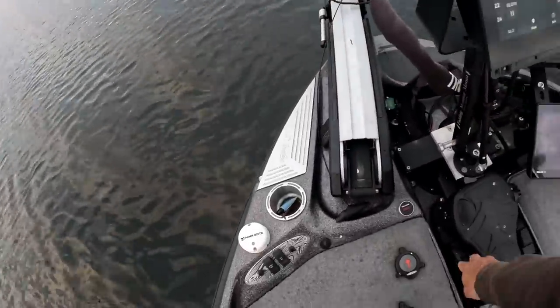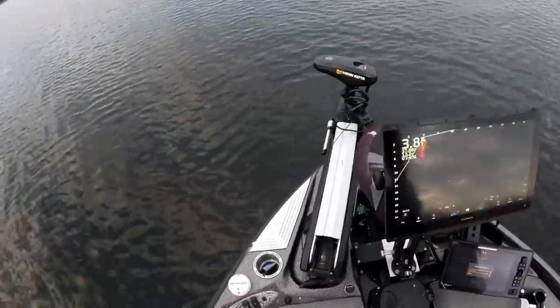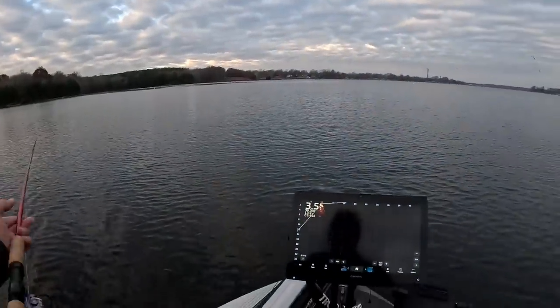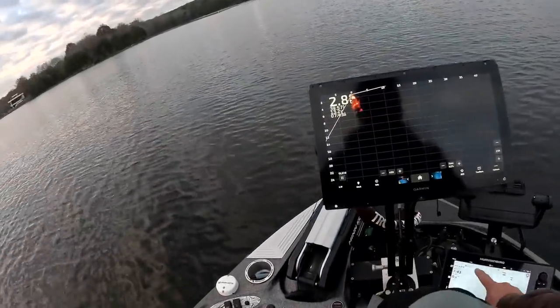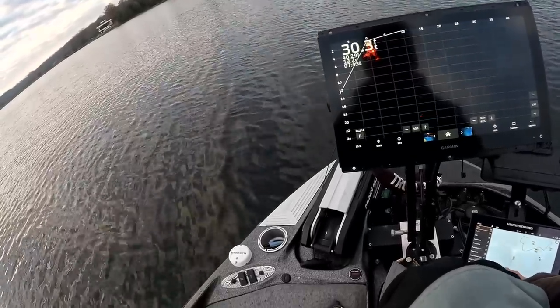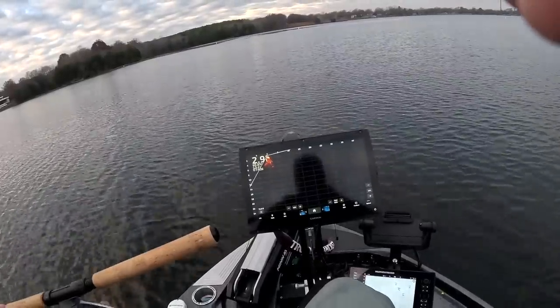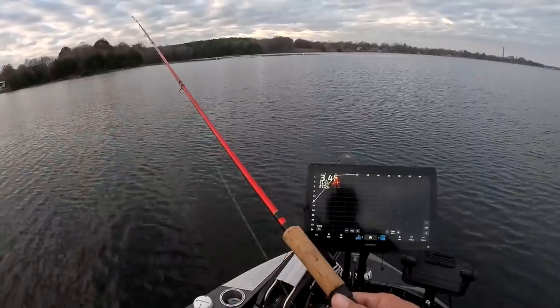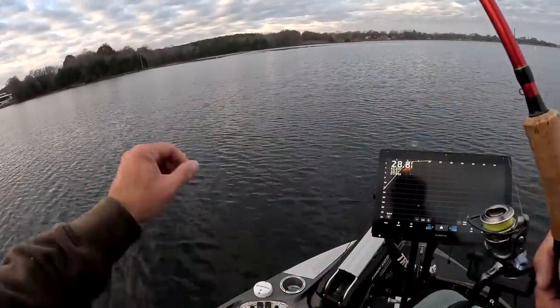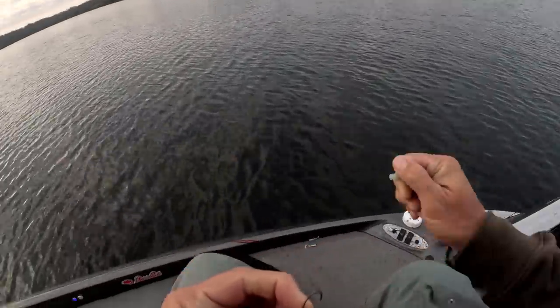I always put the Garmin LiveScope in the water extremely softly because I don't want compass errors — you get those when you drop it in too fast. That's going to be our view for the day; I think you guys are going to enjoy it. I went out fishing with Marcus last night and we had a ball, so I expect good things today.